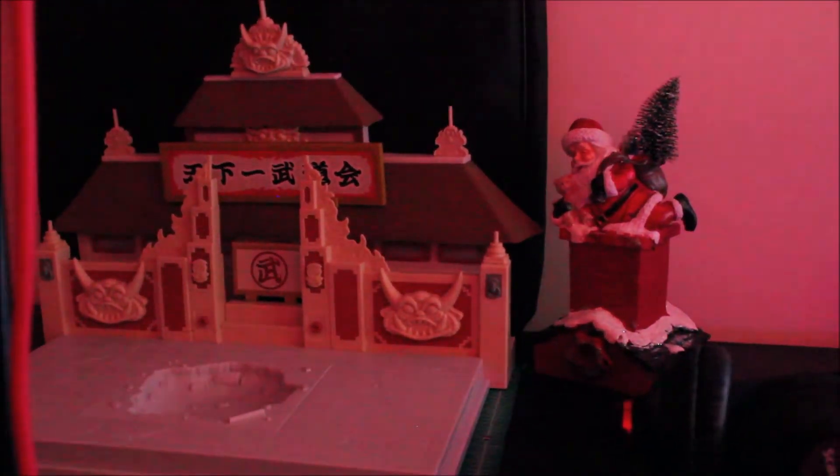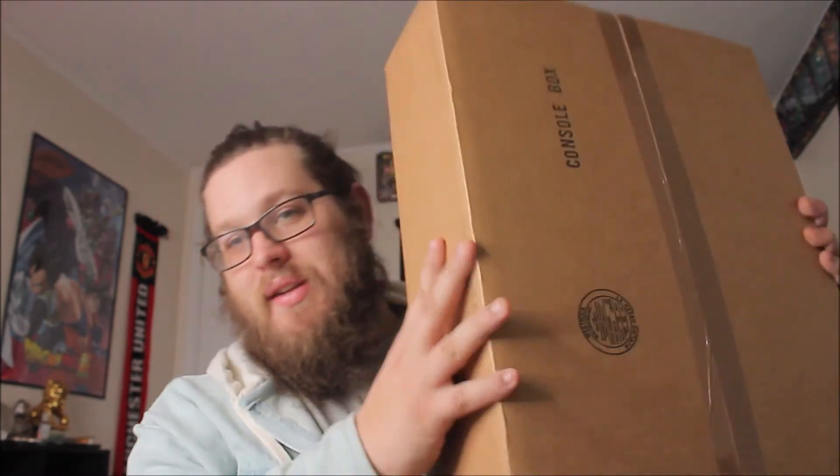Oh shit, Santa — someone's been good this year! What is up, you guys? We're back doing an actual unboxing video — I find that to be absolutely phenomenal. An actual unboxing video, and today it's actually not sneakers.